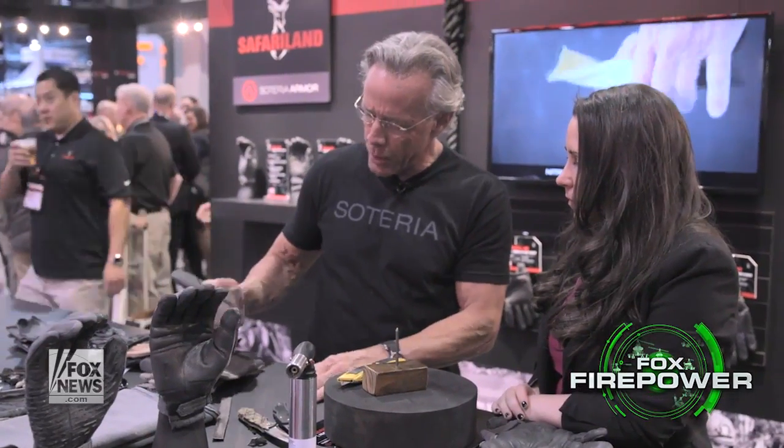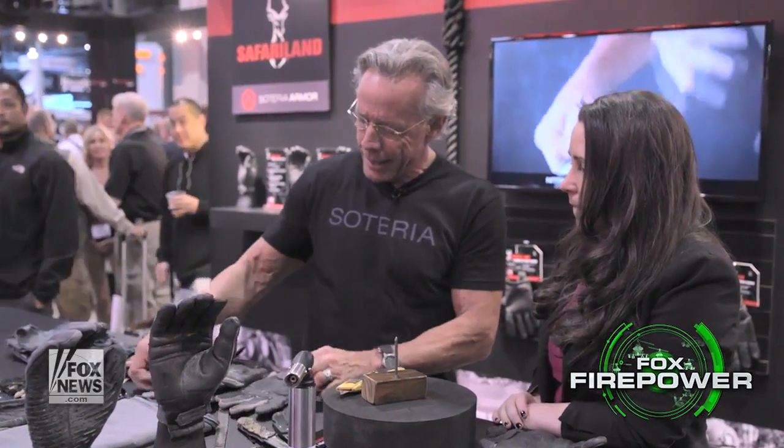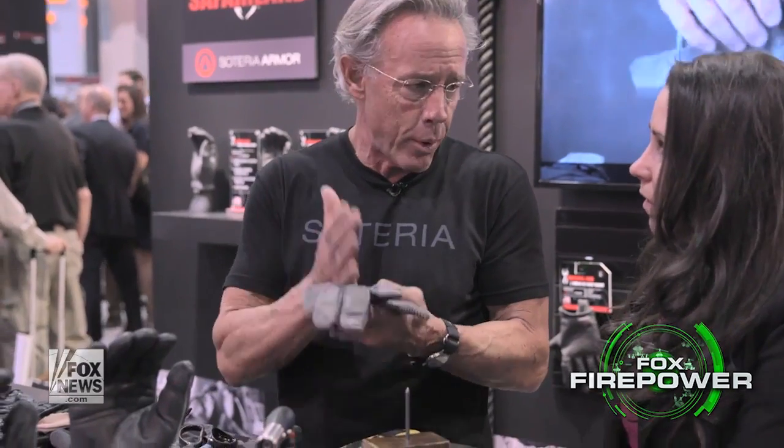These are really the first of their kind — they actually perform as they should, as all gloves should perform. Turns out these are the only ones that do. Every product you see here was designed and requested specifically by one or another special operations unit — the tier-one guys, the best of the best. What we've done is started building gloves that had a radical difference in durability and multi-function capabilities.